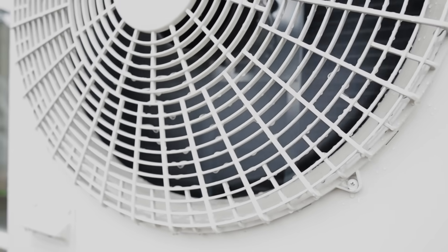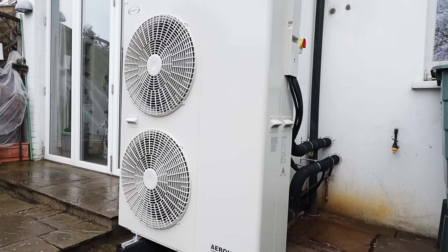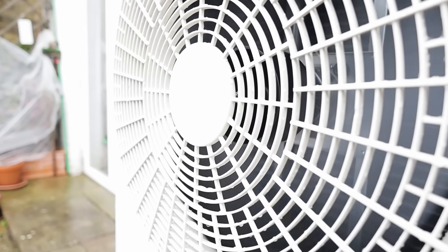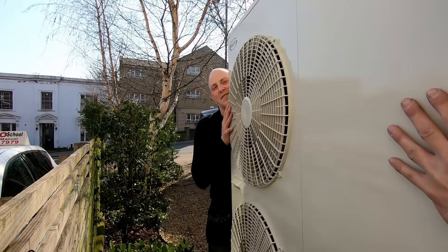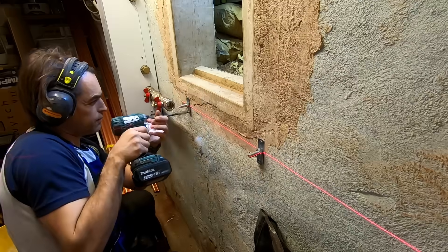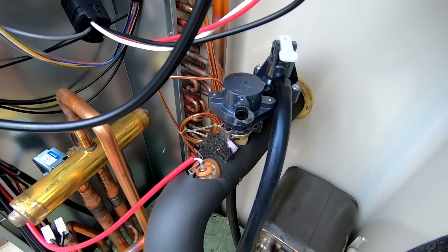We have all heard at least one heat pump horror story by now. What if I showed you a different story? A story in which a heat pump works perfectly, providing clean and efficient heating for your home. I'm going to show you a full process of an air source heat pump installation. By the end of this video you will be able to understand why some air source heat pumps do not work correctly.